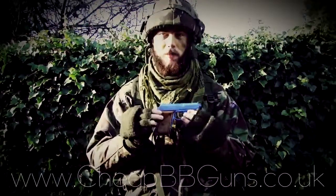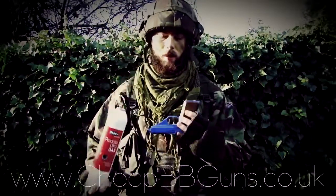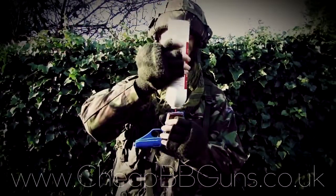Because this is a gas powered handgun, you also need to insert gas. To do this, simply take your gas container, hold it upside down along with holding the gun upside down, locate the two nozzles, and simply press down.